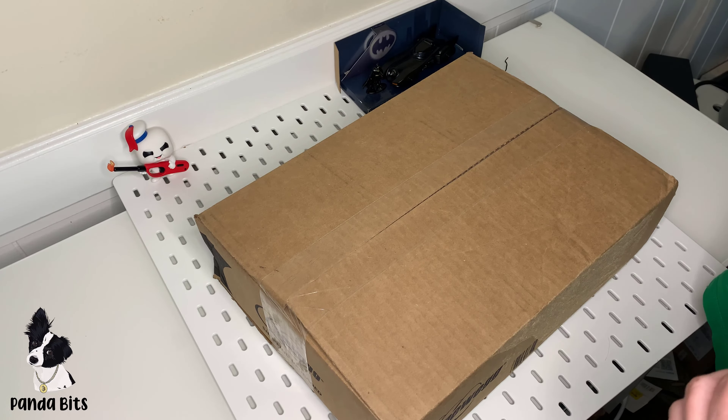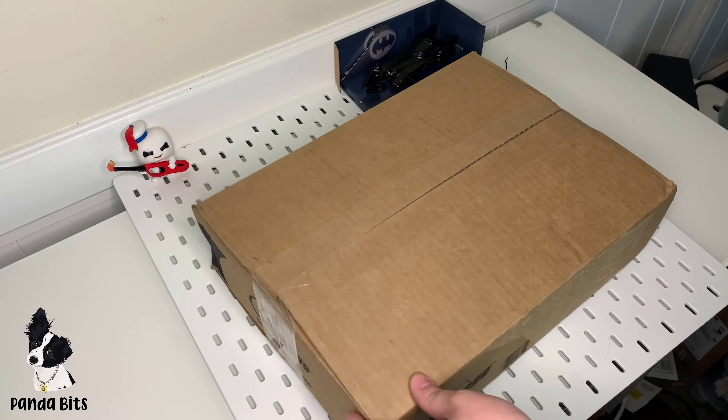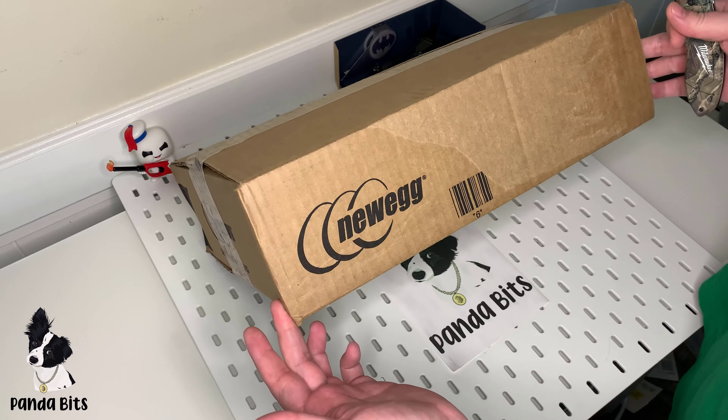Welcome to PandaBits, 7 days and 10 minutes. Today we have an unboxing for you. Today we got a package from Newegg.